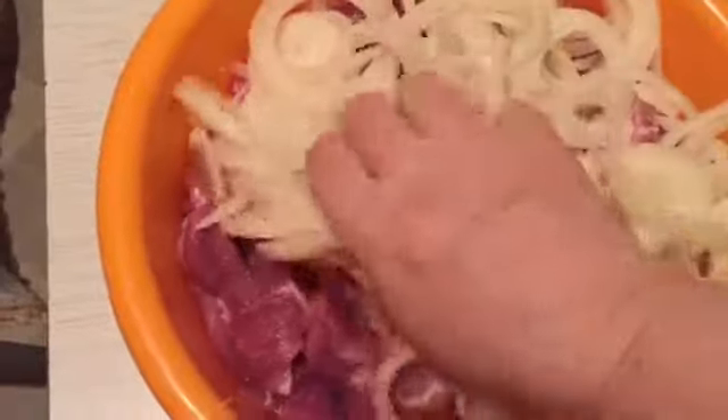Add water and milk. You can try and add a bit.